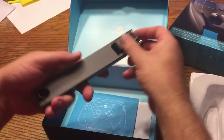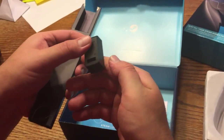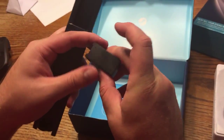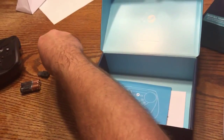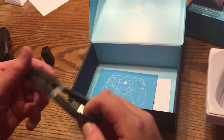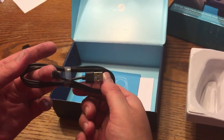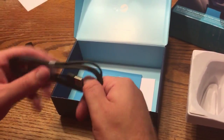There's something pushed back in here that looks like a charger, or maybe a way to set it up wirelessly — we'll see how that works out. And there's the cable: looks like USB to micro USB, not USB-B — yeah, that's micro.